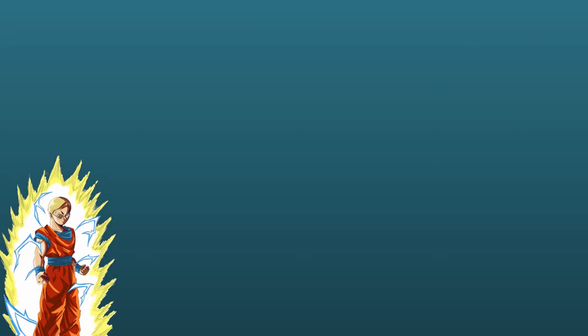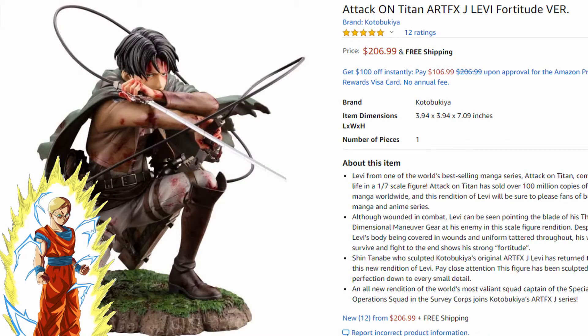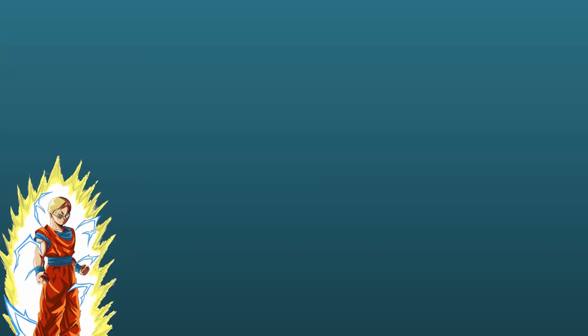I got them at the Crunchyroll store and I'll leave links in the description to check them out. Both figures are actually sold out at the Crunchyroll store, but I found them on Amazon — the Luffy one is $60, same price I paid, and the Levi one is $207, about $30 more than what I paid. There will be Amazon associate links in the description — that means if you buy through those links I get a commission, but it doesn't affect the price for you at all.